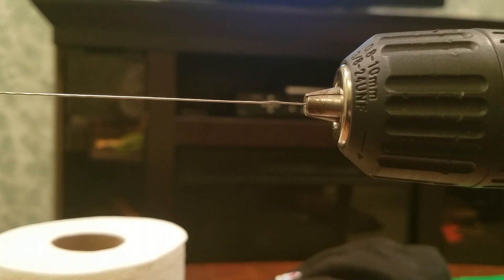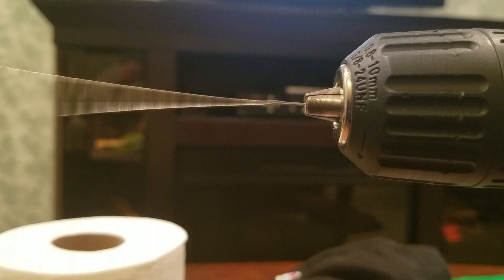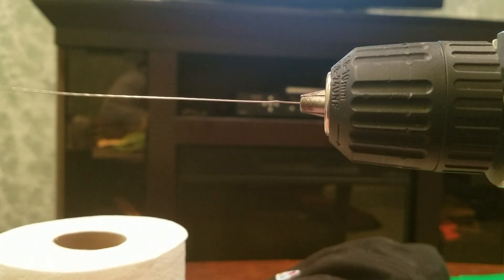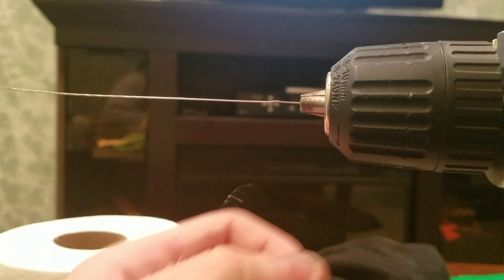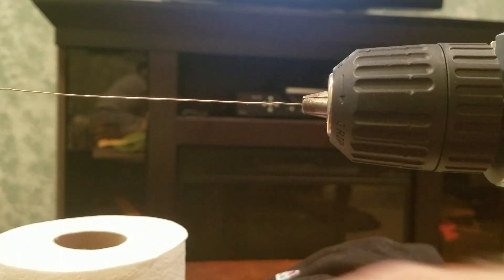This method wraps it perfectly — it practically wraps itself. I have my inner core wire which is 24 gauge, and my outer wire which is 34 gauge. I'm going to take the 34 gauge and slightly unscrew the chuck of the drill, and work a little bit of the 34 gauge through the chuck, leaving a little bit sticking out.